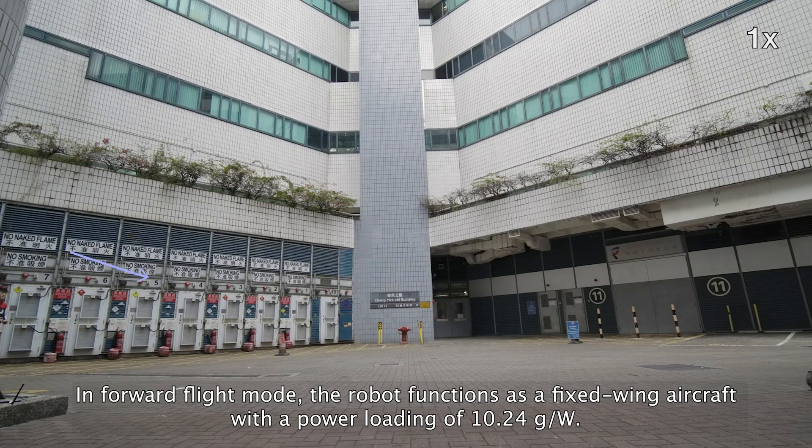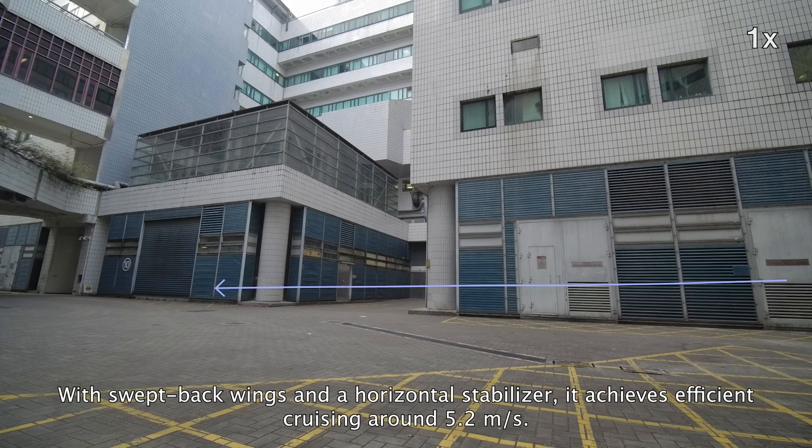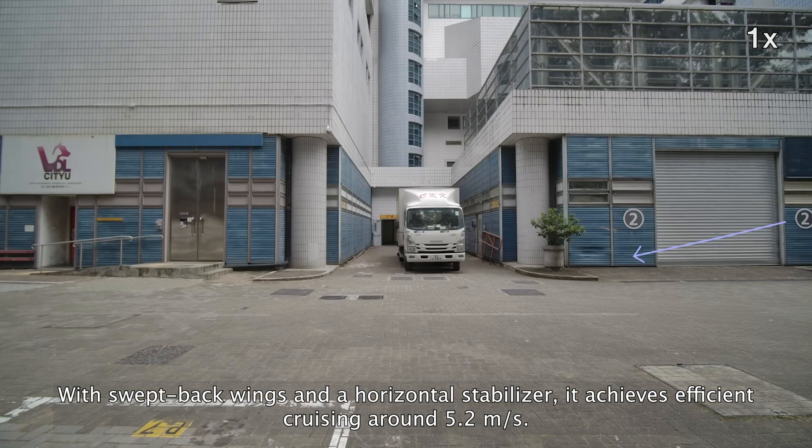In forward flight mode, the robot functions as a fixed-wing aircraft with a power loading of 10.24 grams per watt. With swept-back wings and a horizontal stabilizer, it achieves efficient cruising at around 5.2 meters per second.